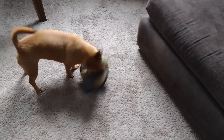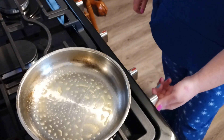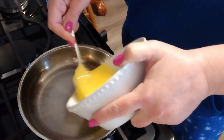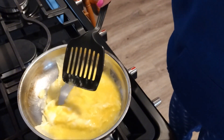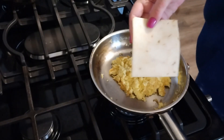Okay guys, I'm just going to make some scrambled eggs with pepper and cheese.